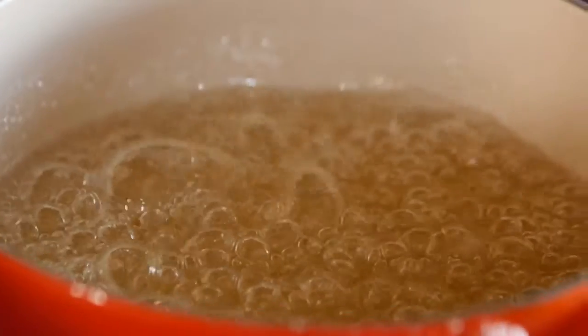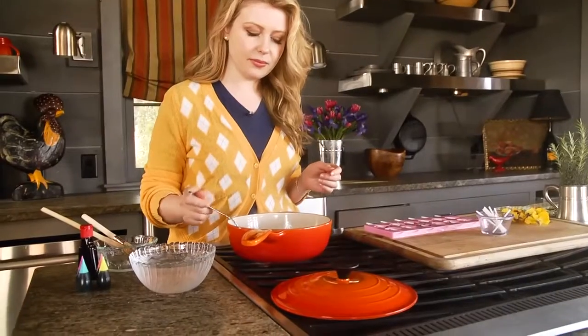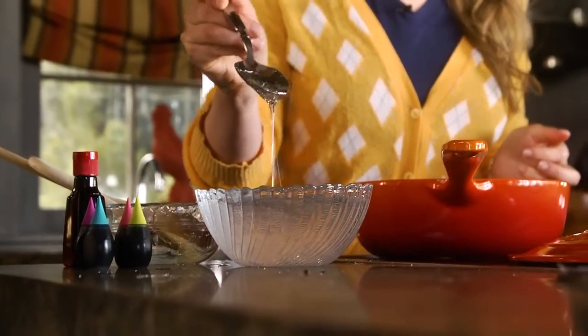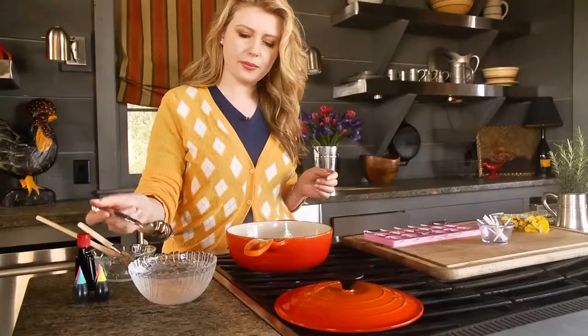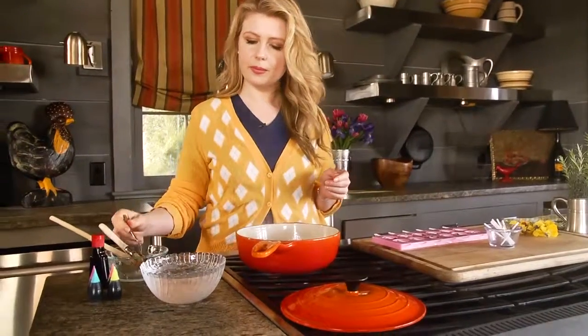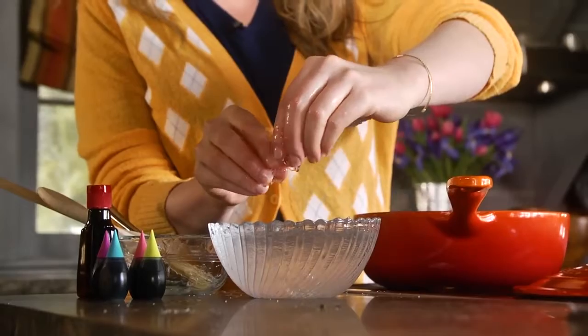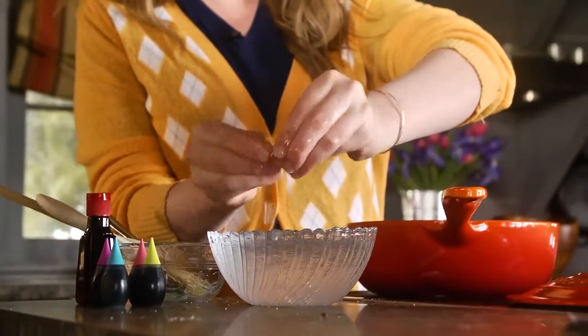The goal is to get the temperature to 300 degrees, and you really need a candy thermometer to determine that. One alternative if you don't have a candy thermometer is to use an ice bath — you take a spoonful of the sugar syrup and drop it into ice cold water to see what it does. You want to get the candy until it's really brittle; once it snaps in half it's ready to go.